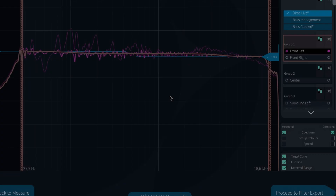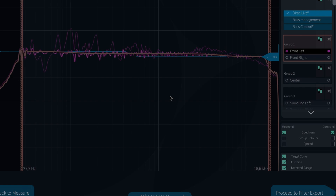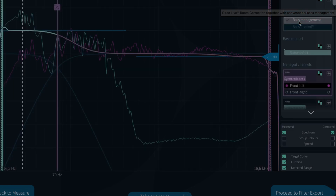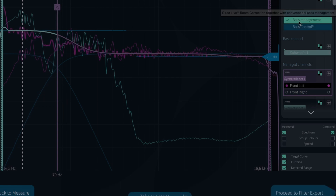Once all the measuring positions are done, I see the first results. On the right side of the app, there are three new buttons. The first gives access to the standard Dirac Live room correction that we know and love. The second button is called Bass Management, a new and free addition to Dirac Live — it automatically determines the crossover settings for each speaker, which you can manually adjust, and you can export a new filter from here. The third button gives access to Bass Control.